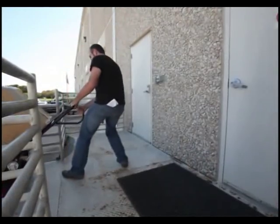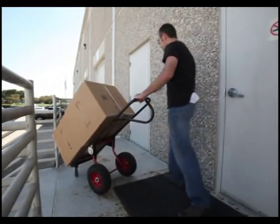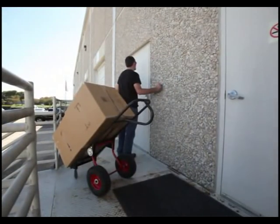Second, you can't use your hands to open doors without standing the load back up. In an office building or convenience store, you're constantly having to stop to prop open doors.